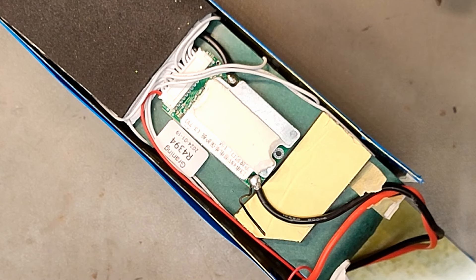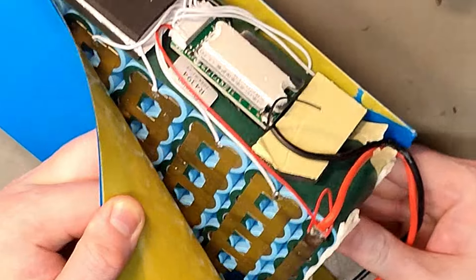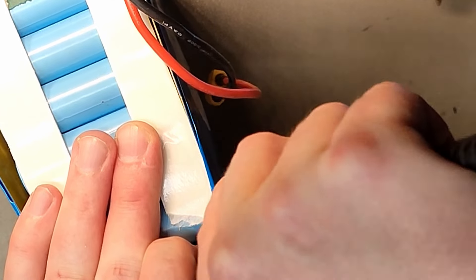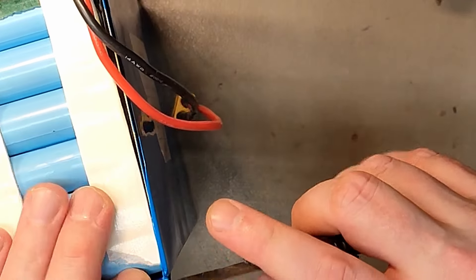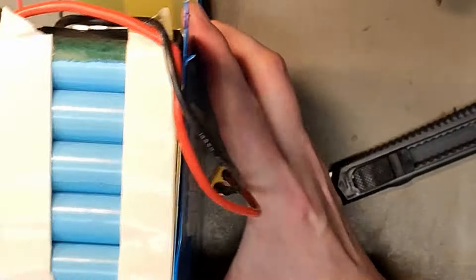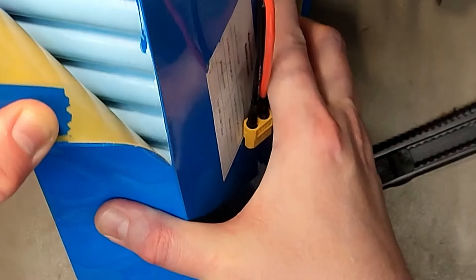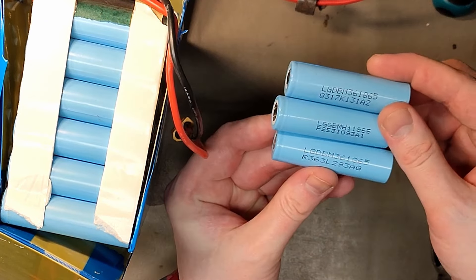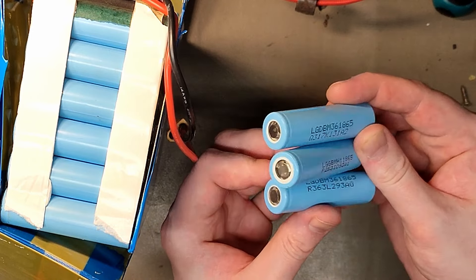Yeah, this guy has been severely screwed over and they're claiming 20 amp hours. I don't know what kind of cells these are — they are brandless, having the exact same color as LG MH1. But I don't see any markings. Sometimes they use really old cells and put all the markings on the inside so you can't see them. I think these are completely rewrapped cells using the LG MH1 color.